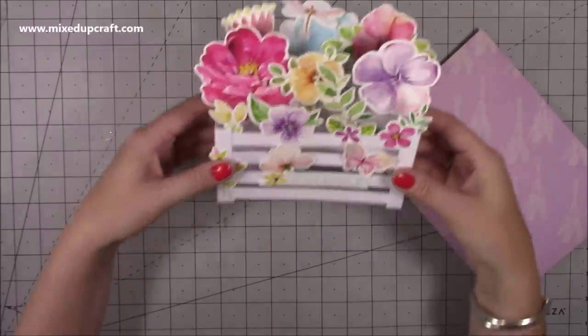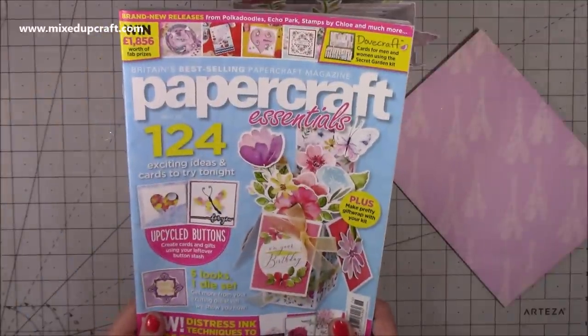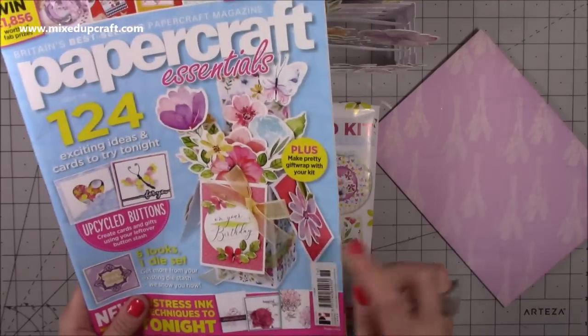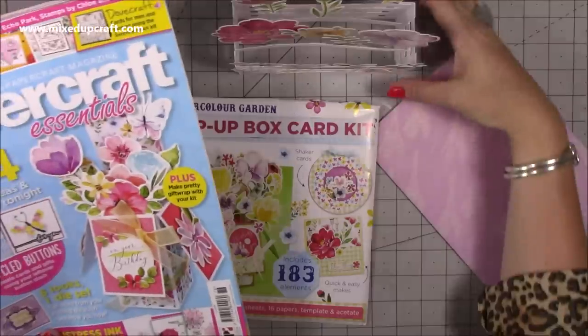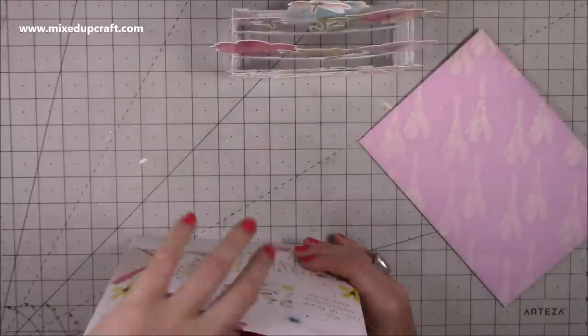The inspiration for these came from the pop-up box kit from Papercraft Essentials issue 176 — the July 2019 issue. The inspiration on the front is this pop-up box card, and I thought I really like it, let's see how I can adapt it. Here's my version. The kit is brilliant and I will link the magazine below.